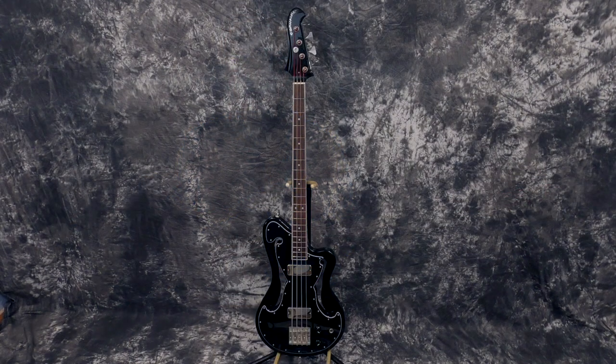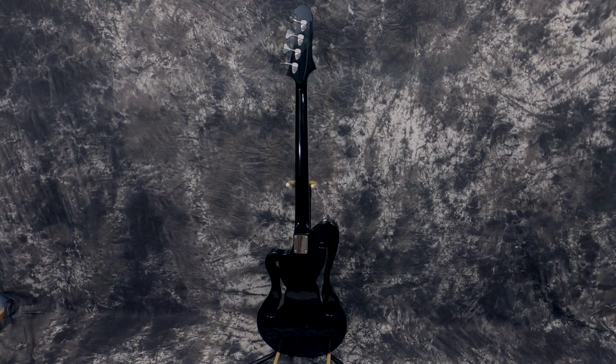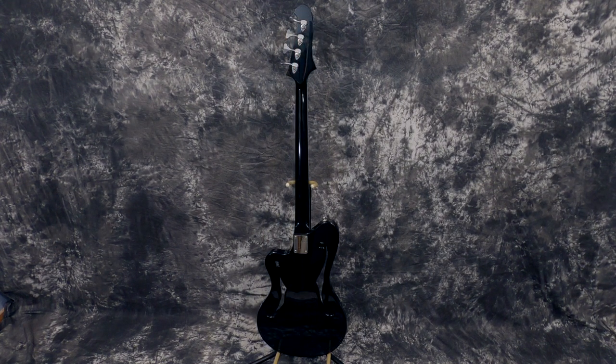This one is old stock — it was built in 2019. I'm not even sure why it was still around there, but they had it. They said, 'Hey, how about a bass, Lawman?' I said, 'Oh yeah, I like that one.' Anyway, it's jet black, and it's done in nitro like they do.